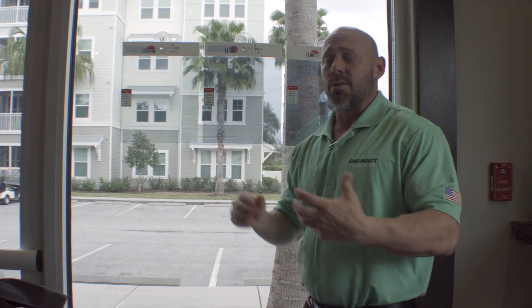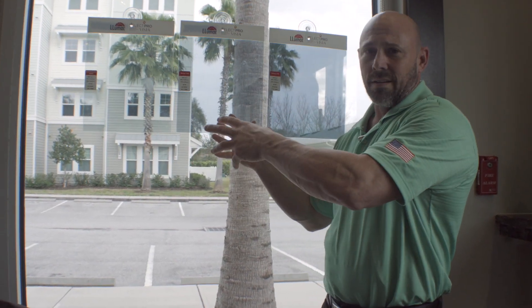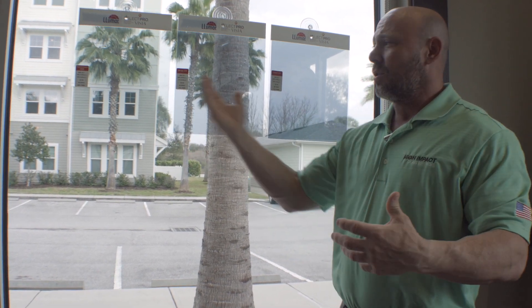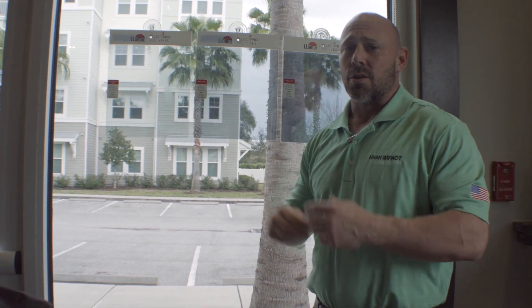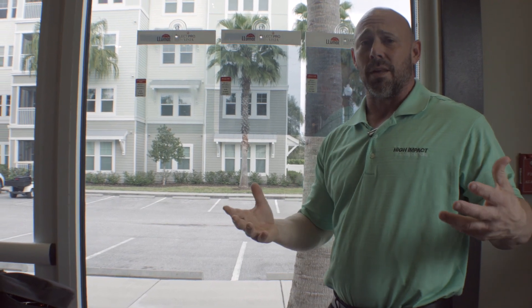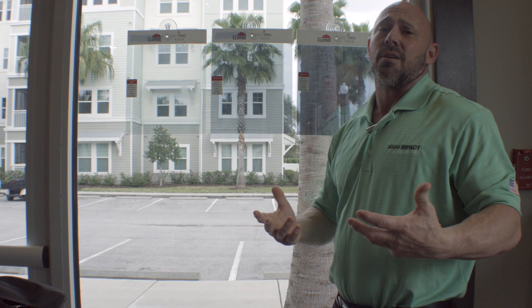Sometimes you may want to do a good, better, best — maybe an inexpensive dyed film, a dual reflective, and then maybe a ceramic. Really just depending on what you have, you can put that on the glass. The sales kit comes with five suction cups, and you can add more if you'd like, but five is typically plenty for any sales presentation.